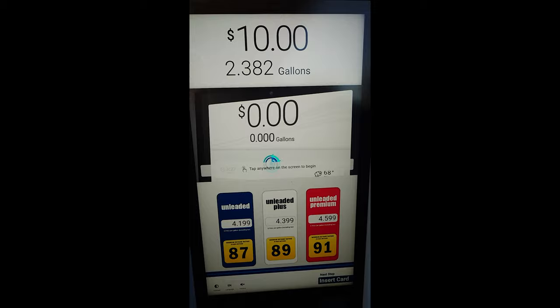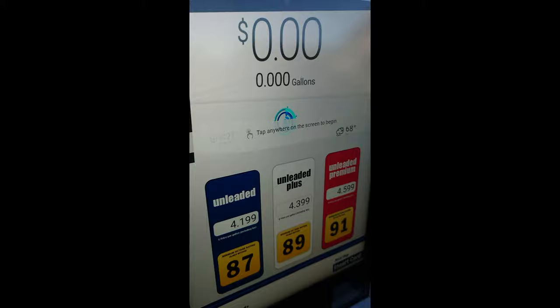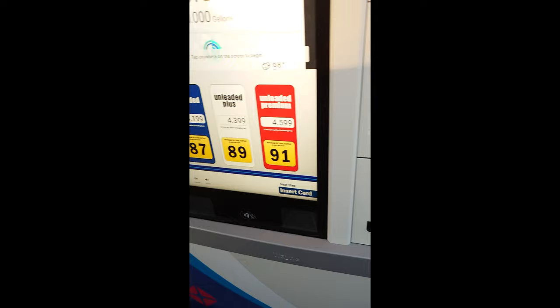Hey guys, ready for this? What the heck is going on here? It looks like a slot machine. This is like literally a touchscreen — I know it looks 3D, but look, this is a screen. Do you see that? This is crazy.